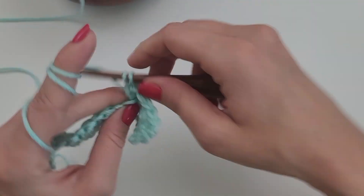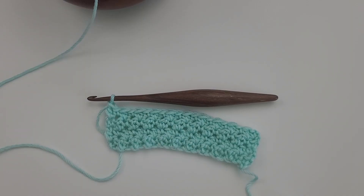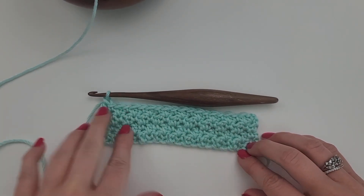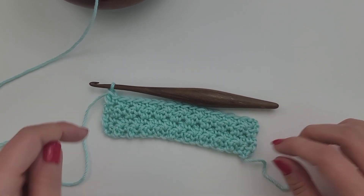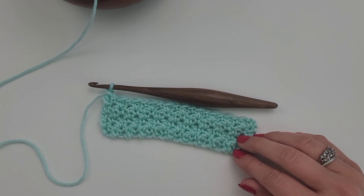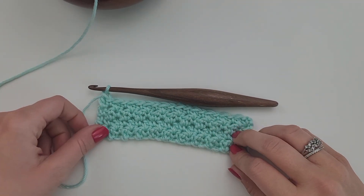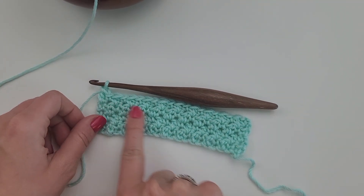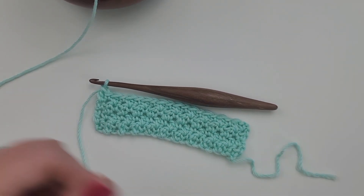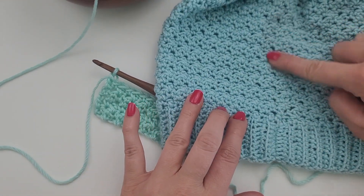I'm going to go ahead and finish off a few more rows. I've done two more rows and you can see the texture is already starting to form — it's a really nice texture. When you're working in the round you would do it the exact same way: you would join your round and turn so that you're working in the opposite direction, and that's what gives it the nice texture.